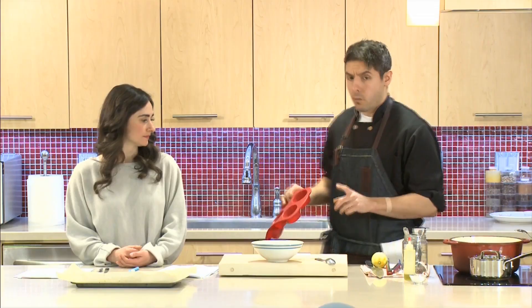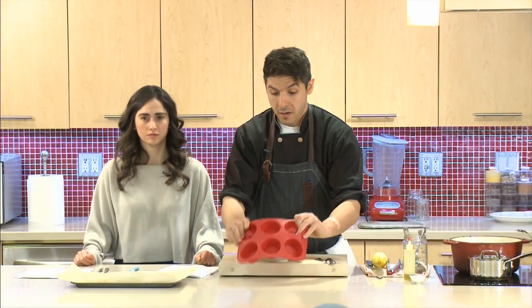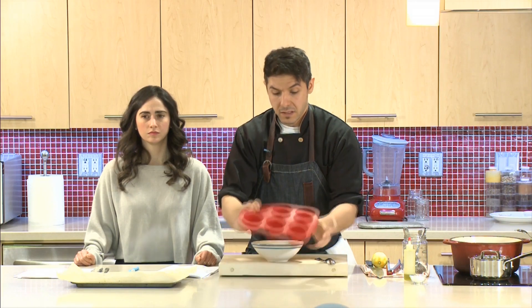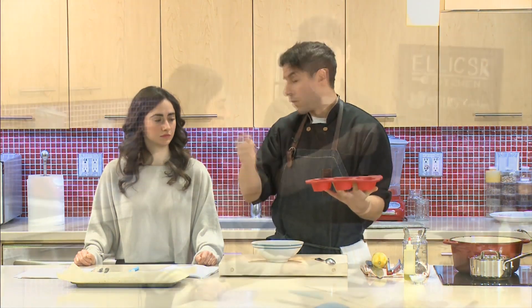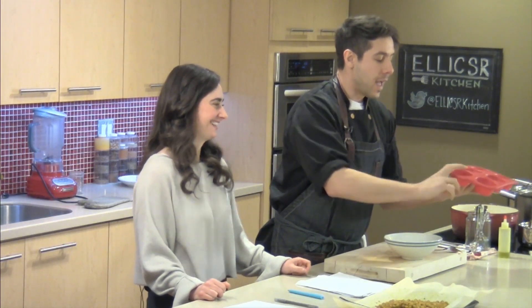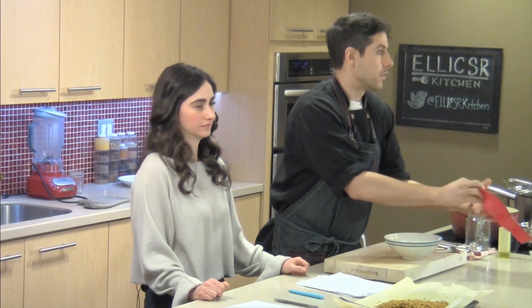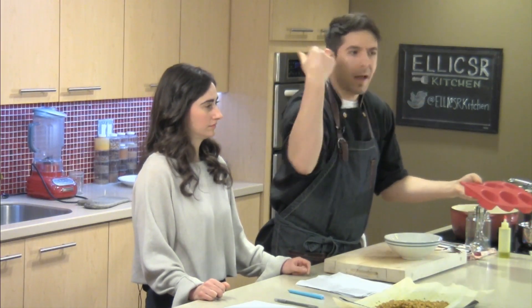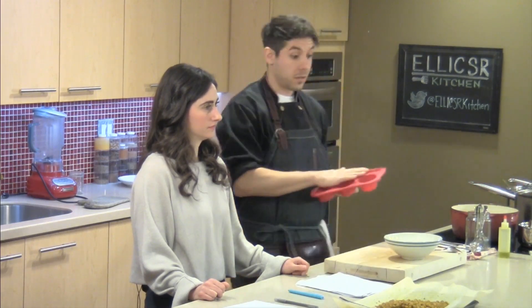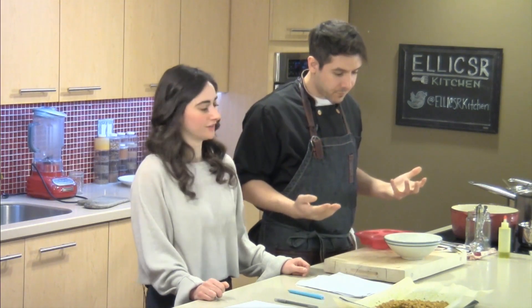The muffin tins - one thing I would look into, which has been great for batch cooking and long-term storage, is the food-grade flexible muffin tins. They're fantastic for stocks and soups. Freeze them like this and they just pop out, giving you little pucks of soup. Then you put those in a freezer bag and store them up. That's it - second recipe done.